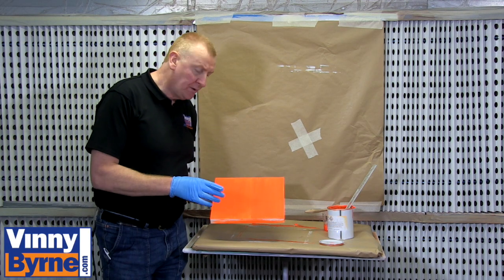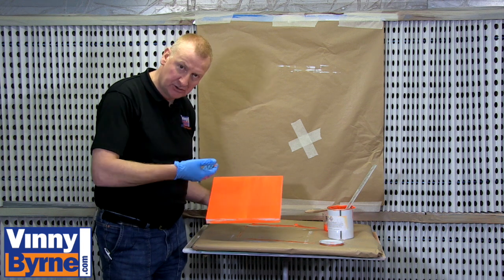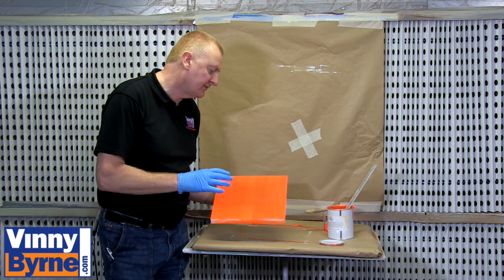We have applied one even coat onto it, which is enough. The ground coat is doing its job — it is shining through in the fluorescent paint so it is lifting it nicely.